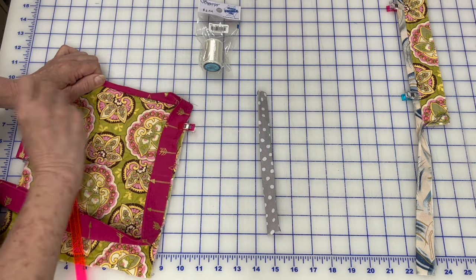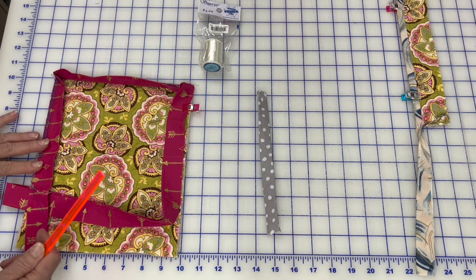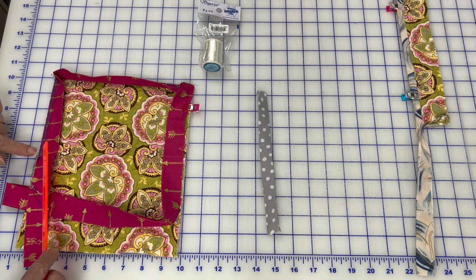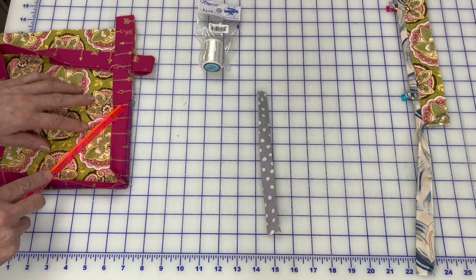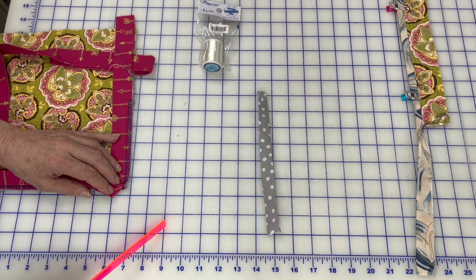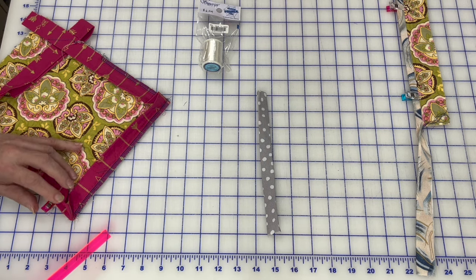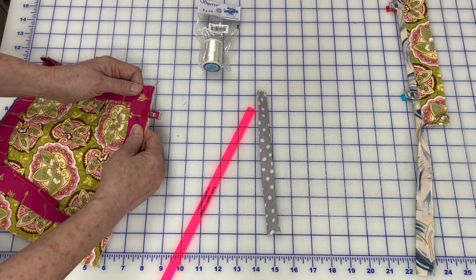I started a small sample piece to show you. I also have the Boston Commons quilt I made for a Project Linus donation finished with this exact method, which I'll show you at the end. On the sample I laid the binding on top, sewed down, stopped at a quarter inch, sewed off the edge at a 45-degree angle, folded as we normally would, and continued on. You can see right there that I sewed off at the 45-degree angle, folded as normal — now we're going to go over to the serger so you can see exactly how I do it.